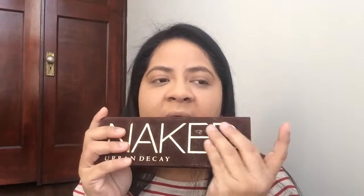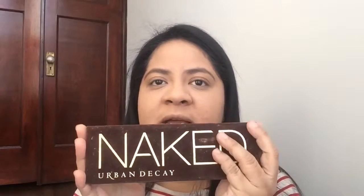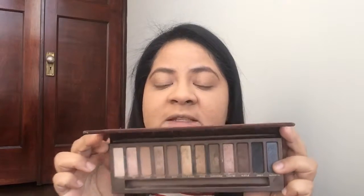So I'm going to throw it back today with this first ever video to one of the first high-end palettes that I got — the original Naked palette. I remember when this was all over YouTube and everybody was talking about Naked this, Naked that, and then Naked 2 came out and Naked 3, and now we don't see a lot of looks using this. So I thought today would be the perfect day to kick off the series using only this one palette.